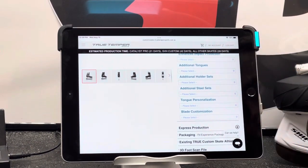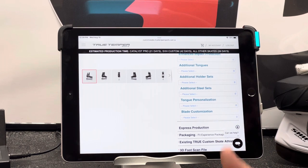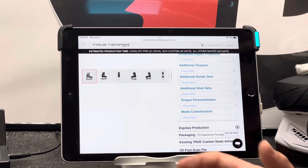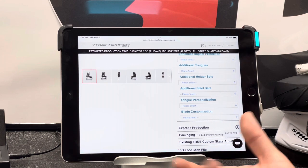All the extra additions are still there. Most people are not getting additional tongues unless you're on the ice a ton and want to dry out your tongues between sessions. If you're on the ice for eight hours as a coach, get a second set — use one tongue today, the next tomorrow. It cuts down on smell, cuts down on micro-fungus in your skates, and makes your skates last a little bit longer. But most people are not getting them.